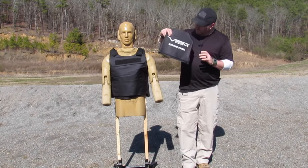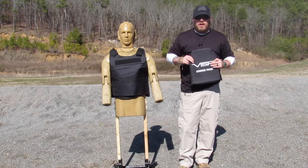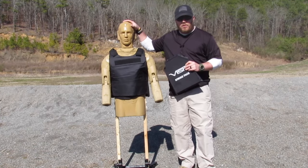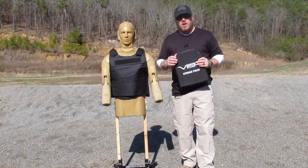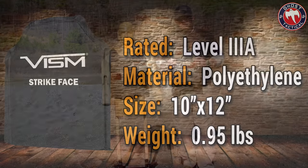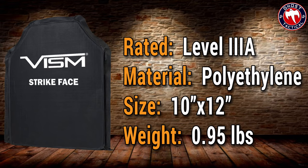This is going to fit into this plate carrier right here. We've got our good friend Bob, and Bob is going to go through the testing with us. Before we get going on shooting, let's go through some specs of the Vism Strike Face. What we're using today is the Vism Ballistic Soft Panel in 10 by 12 inches — it is the STR cut.